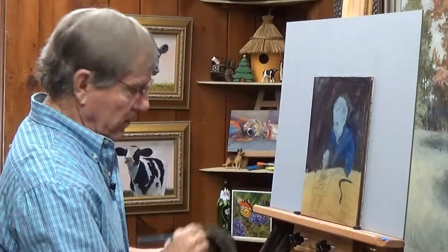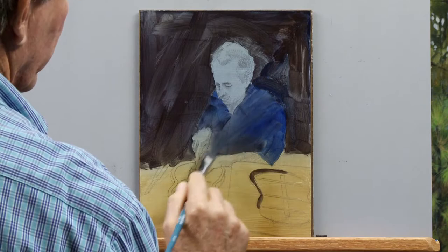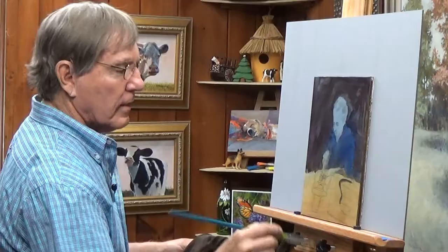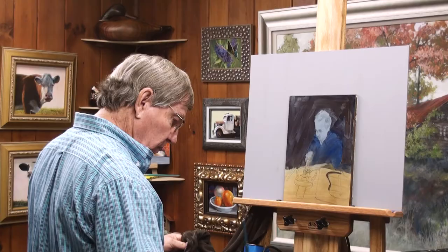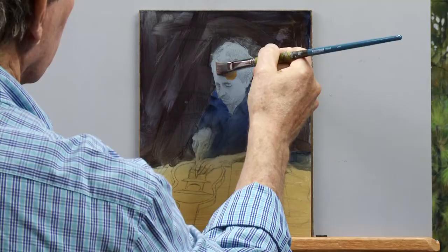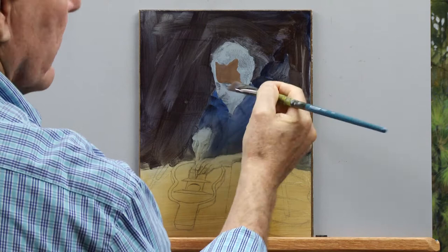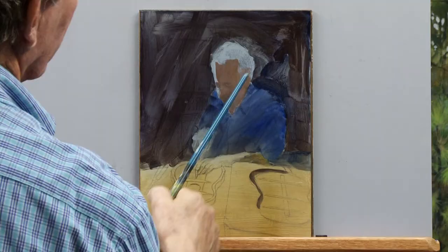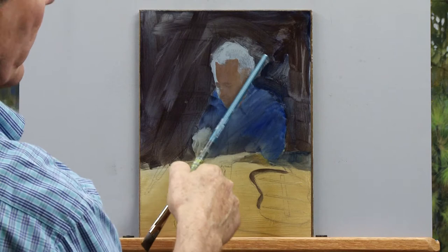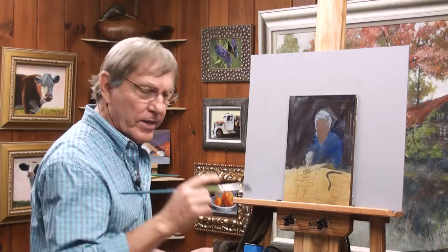We won't worry about the background too much. After I put paint on like that, I can take my brush, wipe it off, and smooth things out with a light touch. I'm almost applying this as if it were a watercolor to start with, just blocking in these simple tones. I'll wash my brush out and now mix a tone for his face. Purple and yellow ochre often make a good skin tone. Right on the side here, that's where the backlighting will be, and that's what will give this painting a more dramatic look. I'm painting this quite thin because I don't want to lose my drawing.